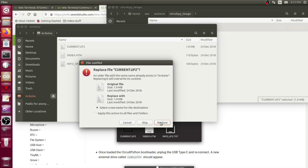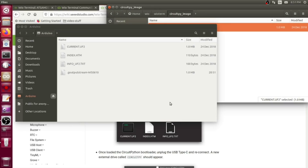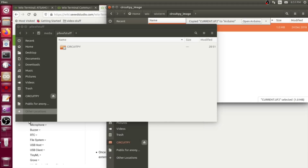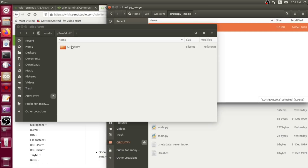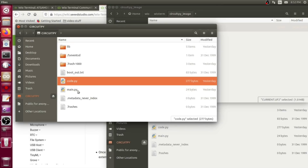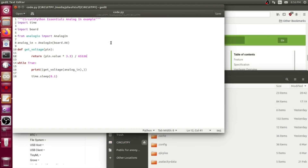You literally just drag and drop it across to replace it. It does some things, disappears because it restarts itself, then comes back calling itself 'CircuitPython' with all the standard files you'd expect in a Python installation — a code.py and a main.py. The code I put on there imports a couple of libraries and does an analog read.